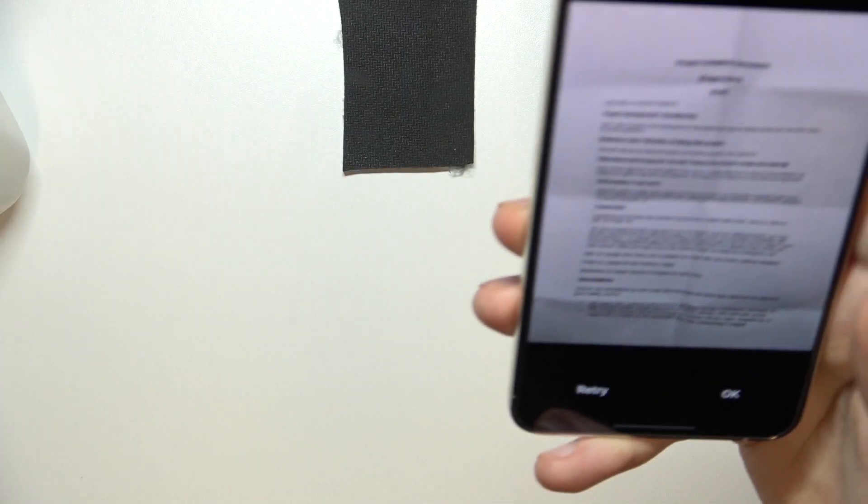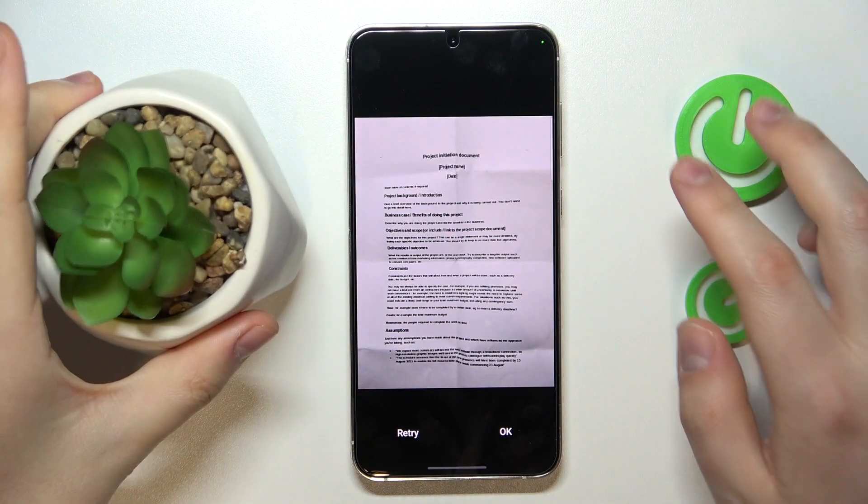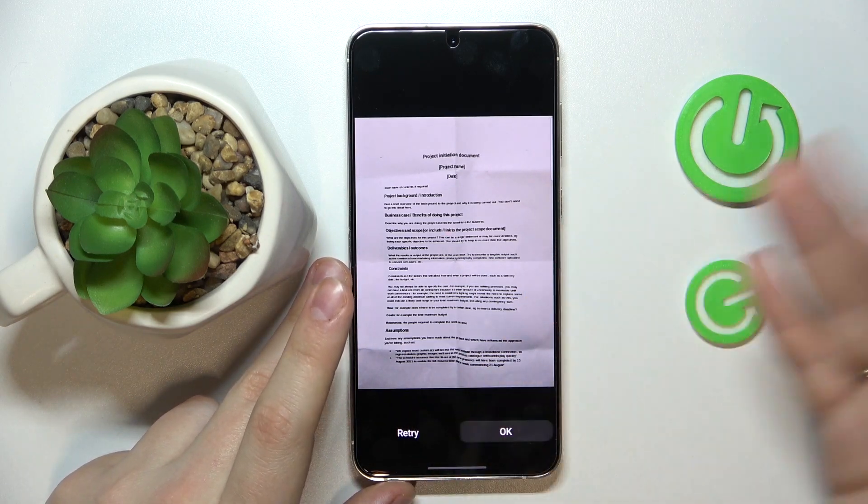So take a photo, see the result, and understand whether you are satisfied with it. If you are, proceed; if not, retry or redo the picture.